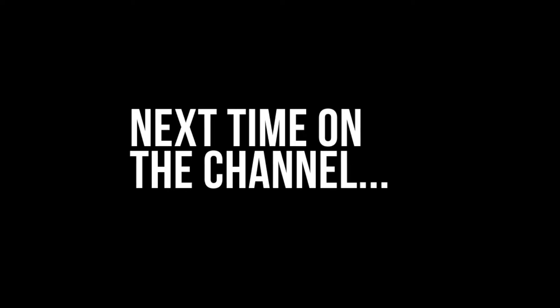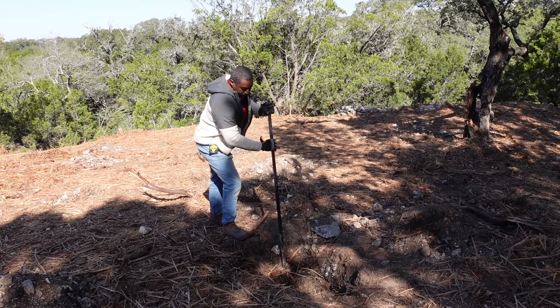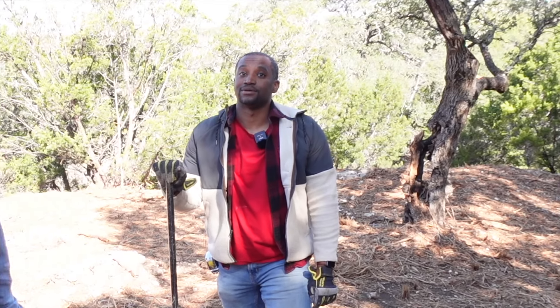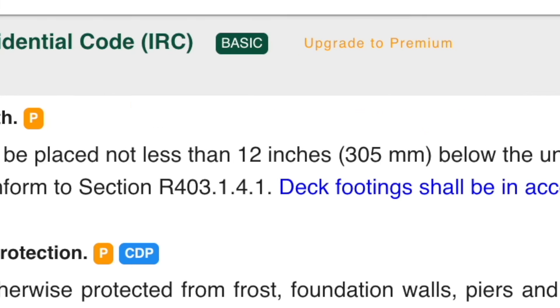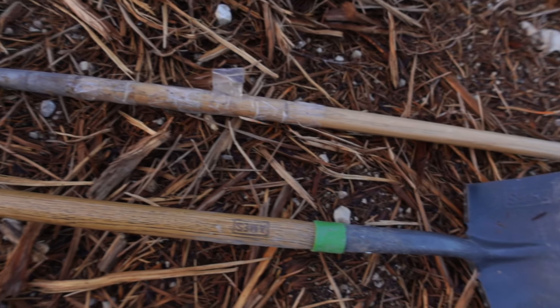I'm building an A-frame house in Canyon Lake, Texas as a short-term vacation rental. As I was digging the footings, my neighbor Dennis asked why I was digging so shallow. I told him the IBC and IRC codes require a minimum of 12 inches, but that question made me think. I called a bunch of structural engineers to ask what to do — and their answers were surprising.